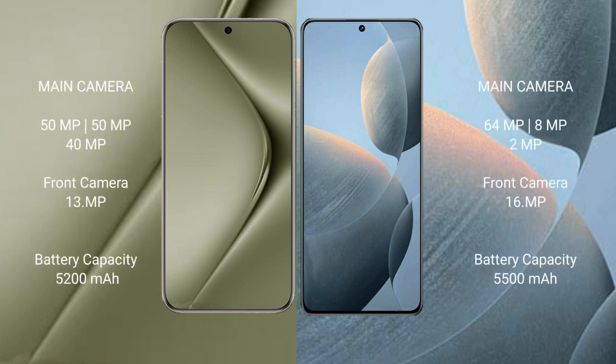Huawei Pura 70 Ultra features a rear triple camera setup with 1x, 15x, and 49x zoom capabilities. Redmi K70E also features a rear triple camera setup with 1x, 2x, 8x, and up to 64x zoom capabilities.